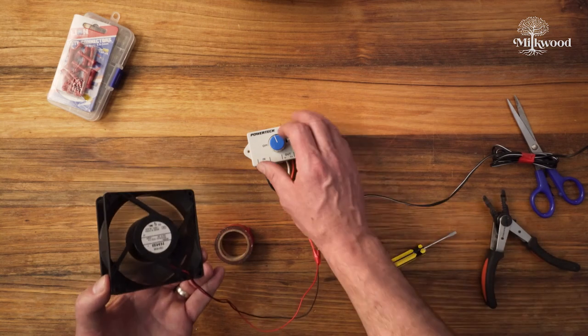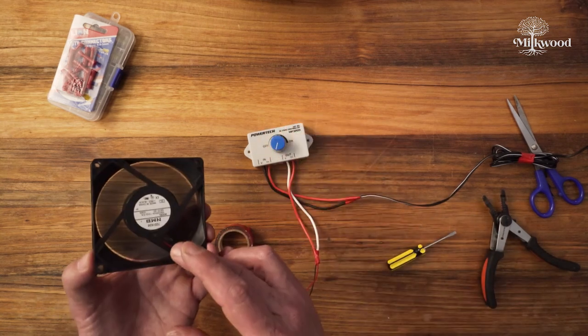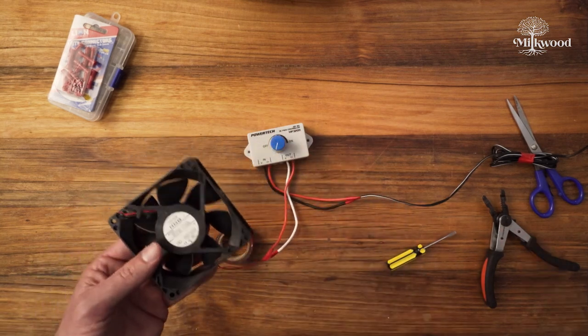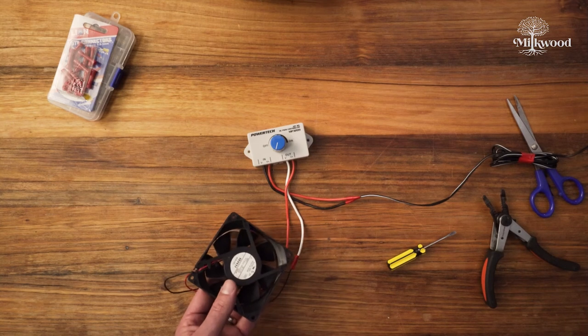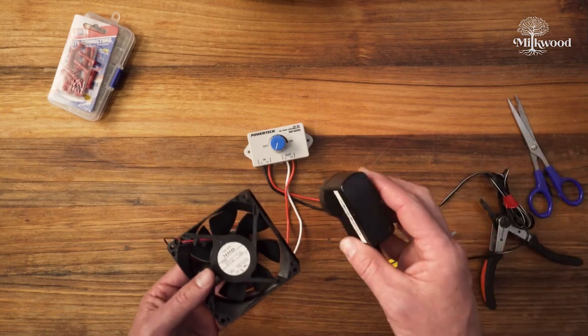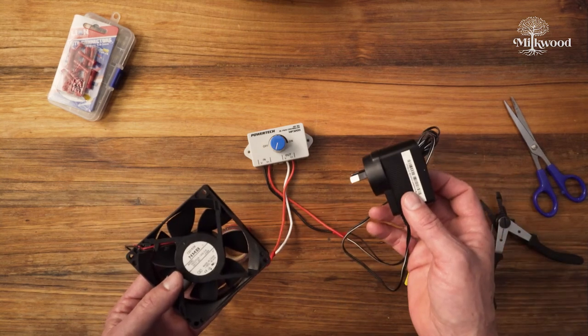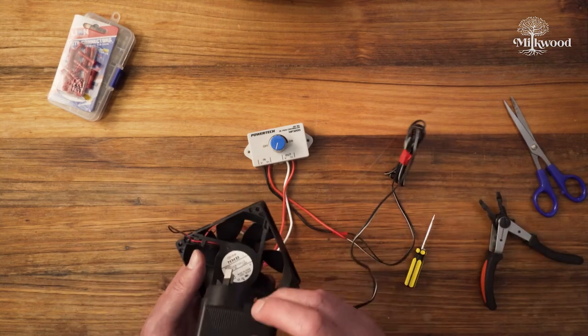So that's much more acceptable as a noise level in our fruiting chamber and won't blow things around too much. That's how you connect a DC brushless computer fan to a plug pack transformer like this, and if you need to, how you fit a speed controller in between. See you in the course.